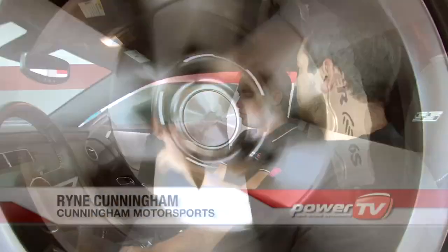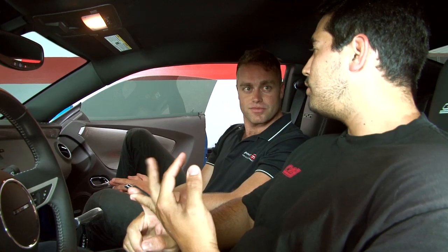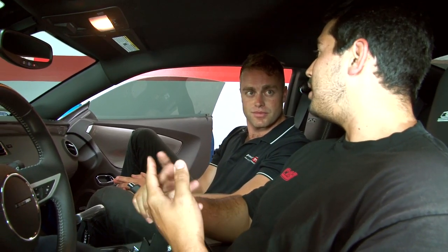Okay Ryan, so we've looked at the dyno numbers — more horsepower, more torque, just with WaterMeth. Why is that happening? Because it's lowering intake temperatures while raising octane levels, which in turn allows for more timing, more boost, while being safer for the engine and making more power.